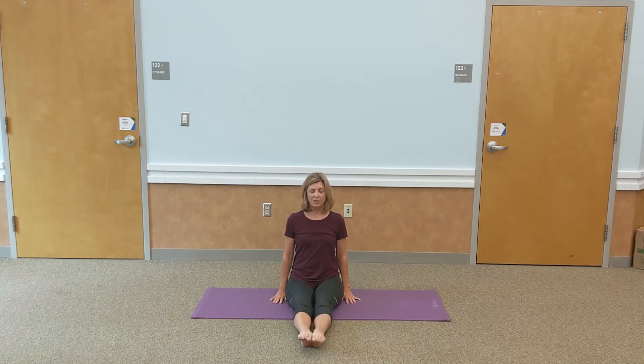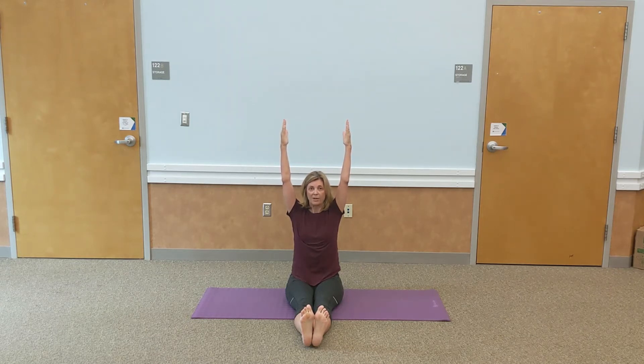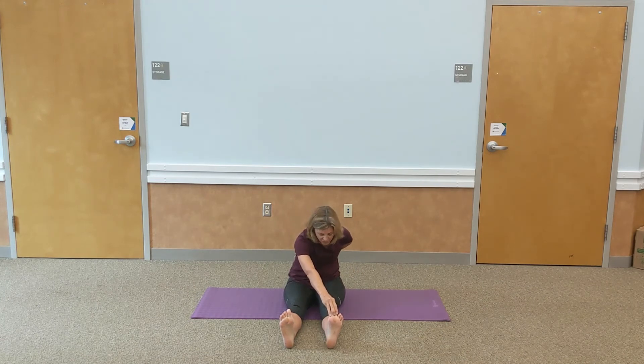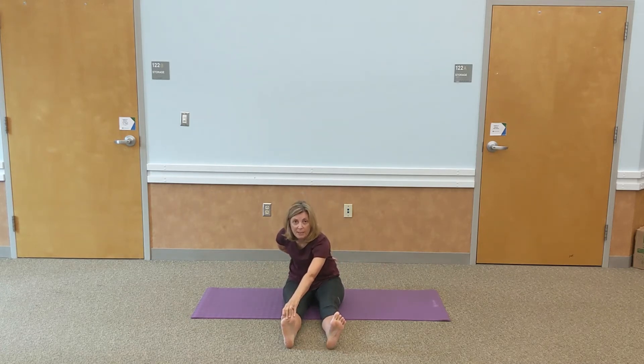We're going to go into something called the staff pose. Flex your feet, raise your arms, lifting your fingers towards the ceiling. Feel your spine grow nice and tall. A lot is working here — your legs, your core is active, your arms are engaged. We're going to stay here for two more breaths. Studies have shown as we age we lose about 50% of our flexibility, so try and do some stretches a little every day.